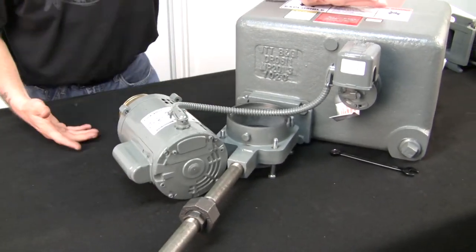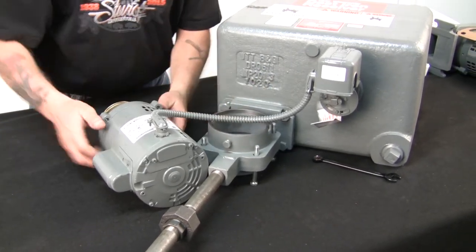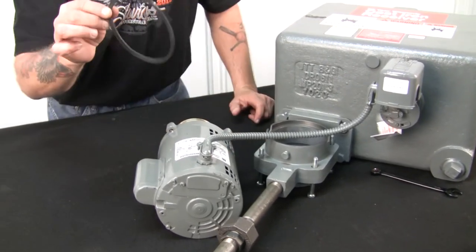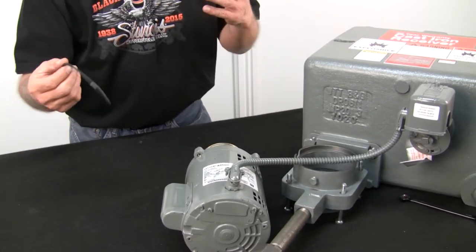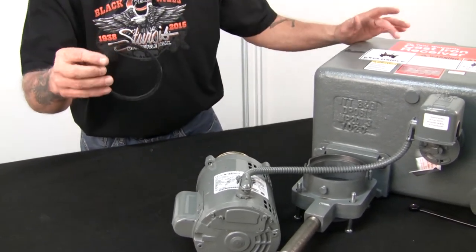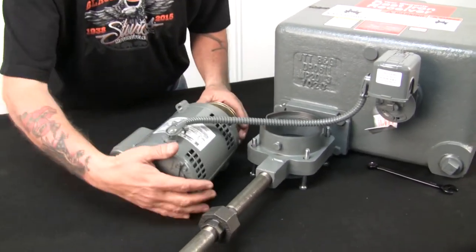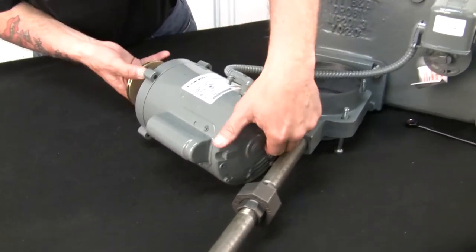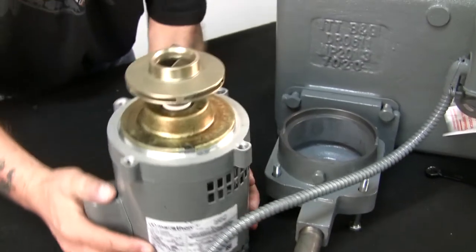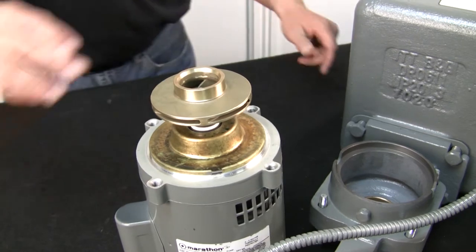We'll just set it right here on the table. If you're in a pit, set it on top of the tank to work on it. There's a rubber volute gasket in here that's stuck to the cover plate, which comes with the seal kit. You can reuse them — I just use a little bit of silicone on them. Just make sure that they're in decent shape. If you notice, it's just like a closed coupled pump — there's really nothing to it: a seal kit, the shaft of the motor, and the impeller.